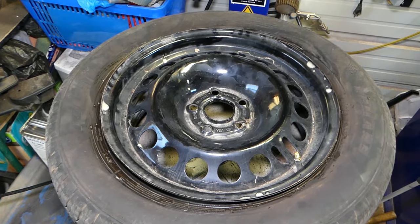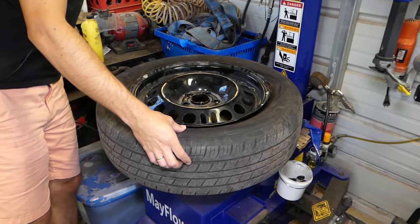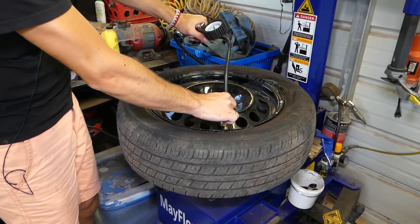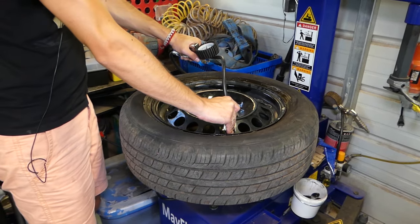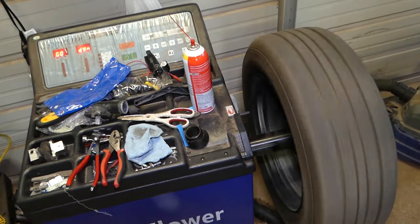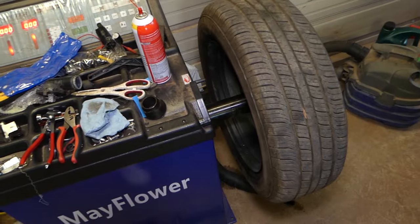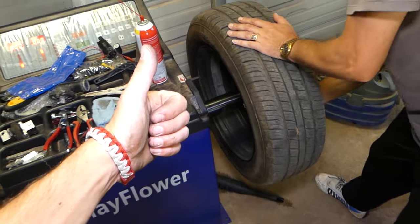All we have left now is to seat the tire — release it and inflate. You can see how easily the bead seats. Now we've got the wheel on the balance machine, already put the weights on, and it zeroed out. That's how you replace the TPMS sensor. Thank you for watching — please subscribe to the channel for more videos and see you next time.